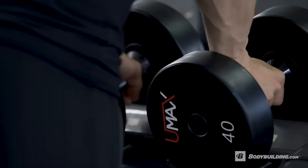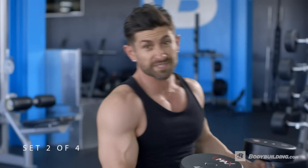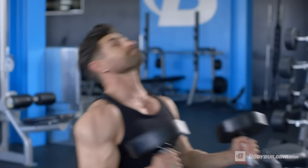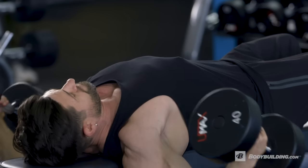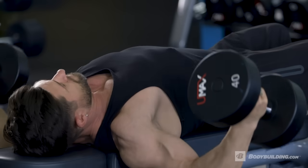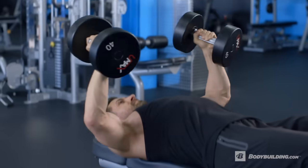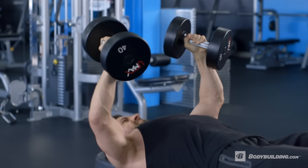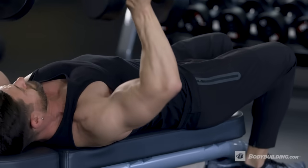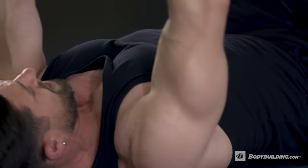Rest — once again, 30 to 45 seconds. If you get to 12 reps and they're easy, increase the weight. Don't worry about how much you're lifting — I keep stressing that. It is truly about the quality of the rep as opposed to the amount of weight you're lifting. All you've got to focus on is how that muscle feels, how you work it. Whether that's a 5-pound dumbbell or a 35-pound dumbbell, it doesn't matter. Stay safe, stay healthy, and make sure that you're working those muscles as hard as you can.